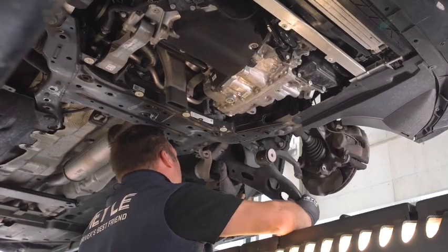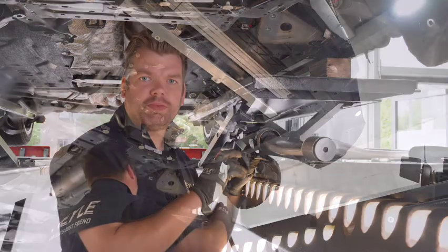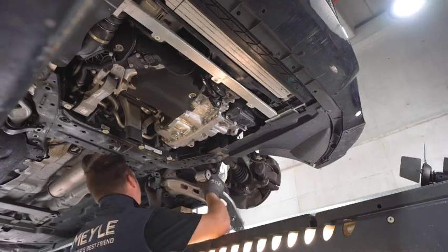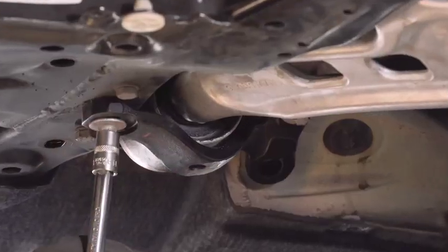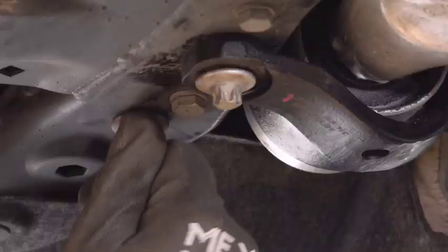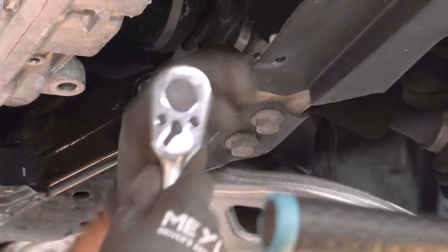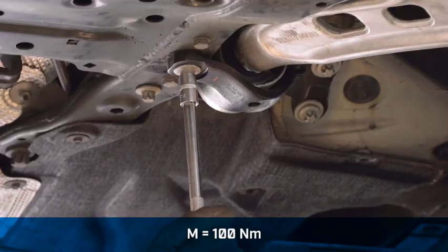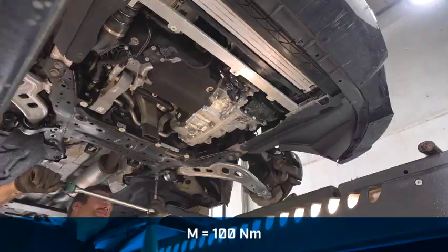Now we have removed the control arm, we are able to install the new one. Make sure to replace all bolts and nuts with new hardware. Torque bolts to manufacturer's specifications.